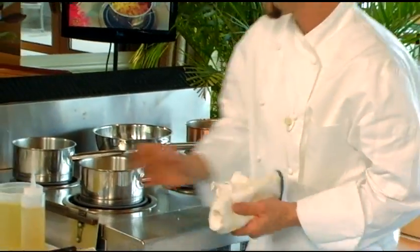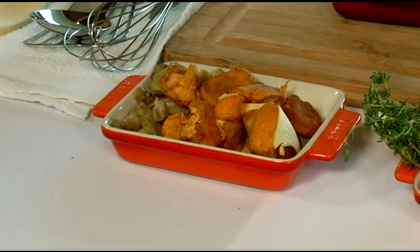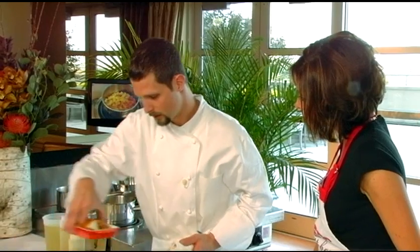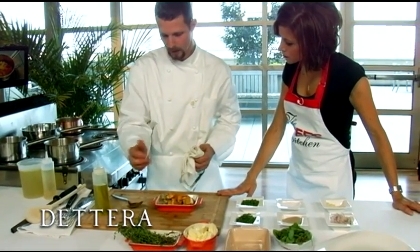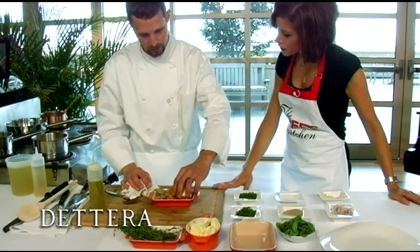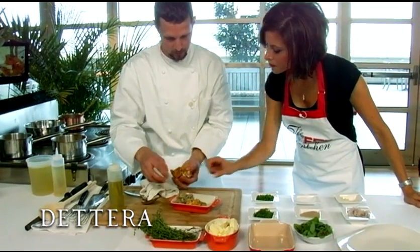While this is cooking, we will start to prepare our mushrooms and our chestnuts — again in a sauté pan over high heat. I've added some olive oil and then we have our fresh chanterelle mushrooms here. These are chanterelles.